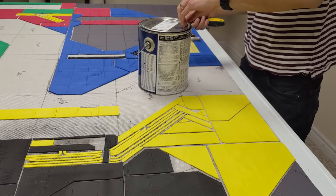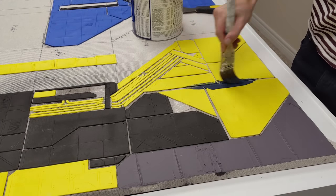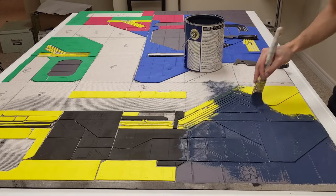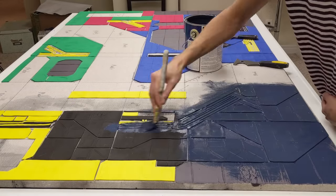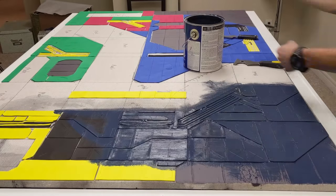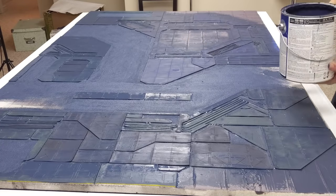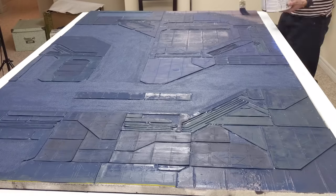Instead of using acrylic paint, I base coated the whole board in dark blue latex paint. This is a magnitude cheaper than craft paint — I think I used about half a quart on the board. The blue is also a good match for the overall look I wanted, so it makes a great base coat. You can get house paint in a million different colors, so you can just buy a quart and get it tinted if you want something specific.